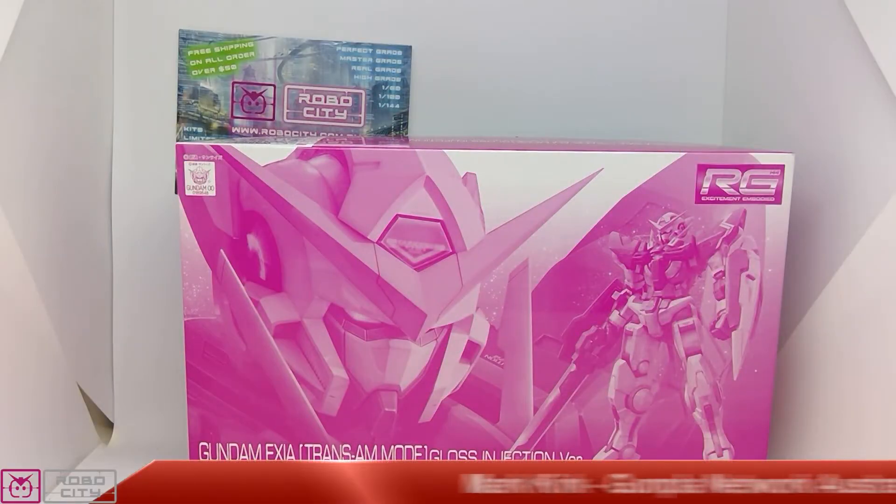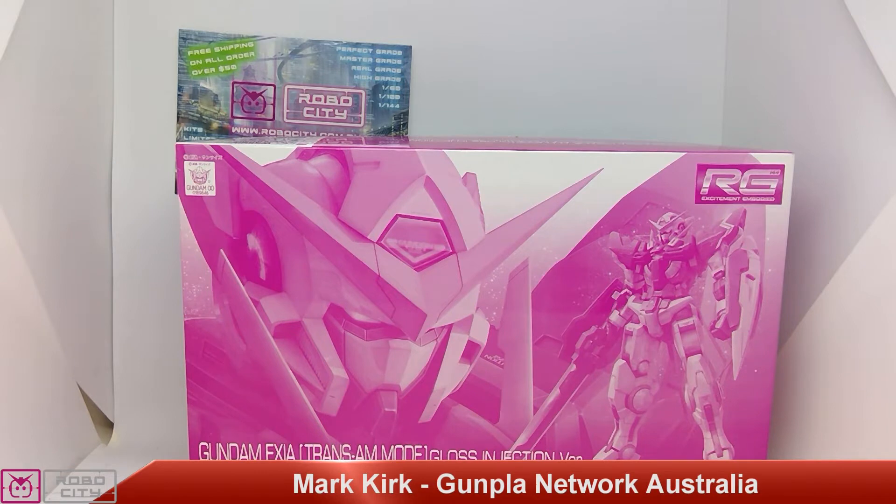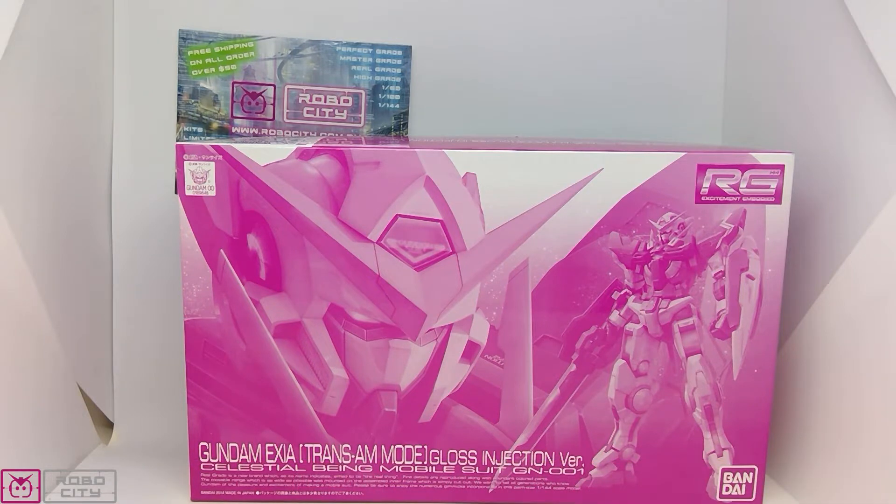Hey guys, Mark from Gunpoint Network back here with another unboxing for you, courtesy of the awesome guys Mike and Lance over at robocity.com.au. Check out their range. Once again I'm doing another premium Bandai kit — I know it seems like that's all I do these days, but there's just so many of them I hadn't actually seen, and I didn't realize there's a couple of Exia ones.